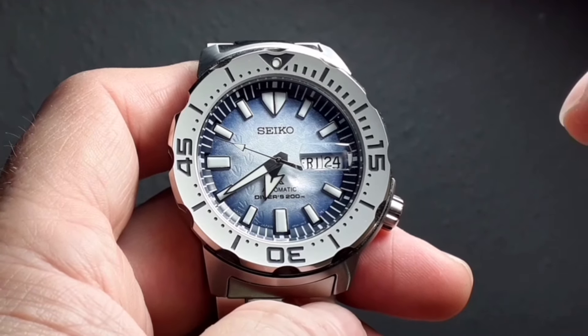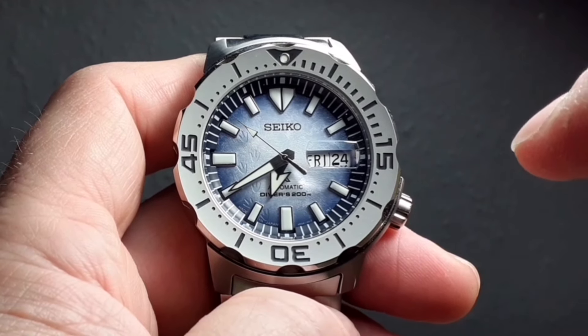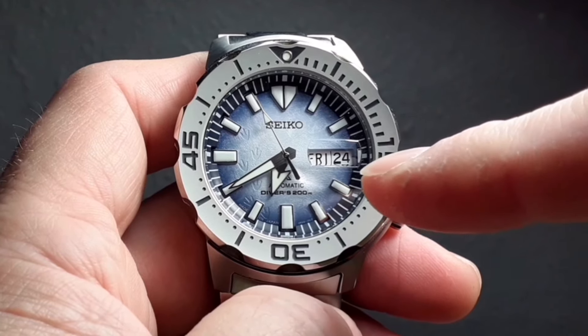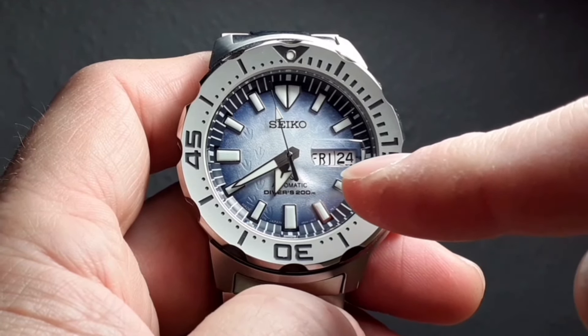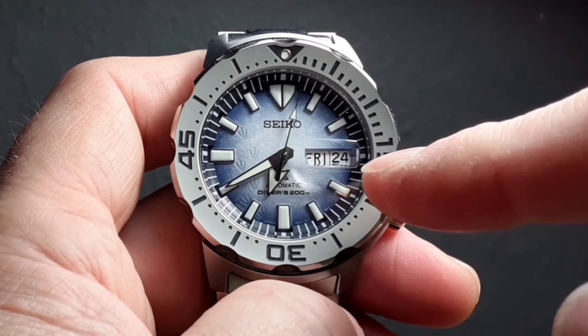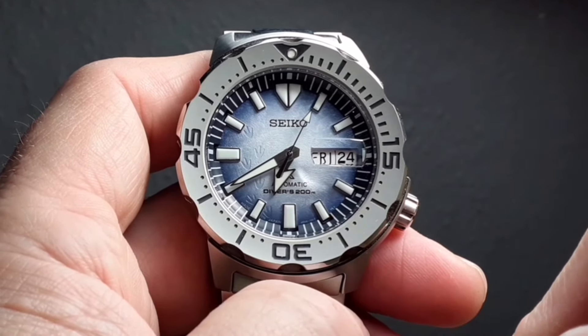One criticism — I don't even know if you'll notice, but I can notice: when the crystal has been put on, it is ever so slightly out of line with the date window. Perfectly legible, but it's slightly lower on the right hand side than the left. What a shame.